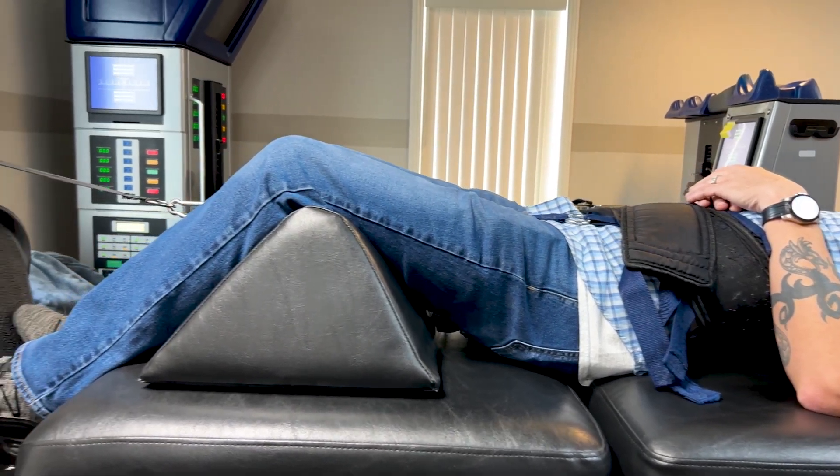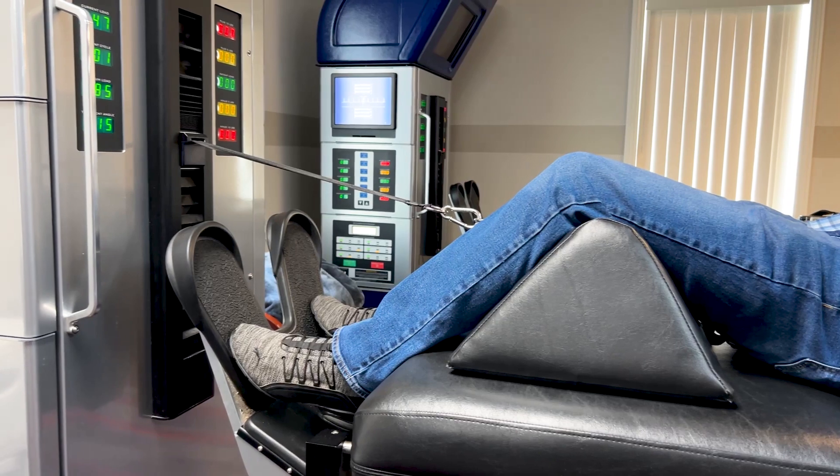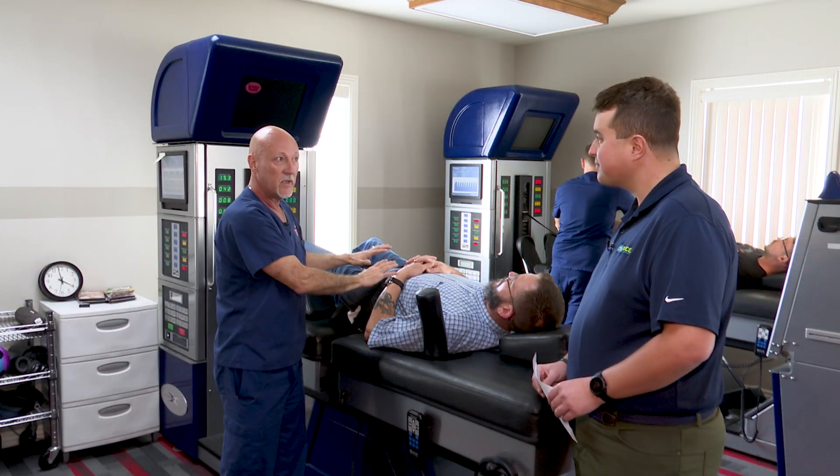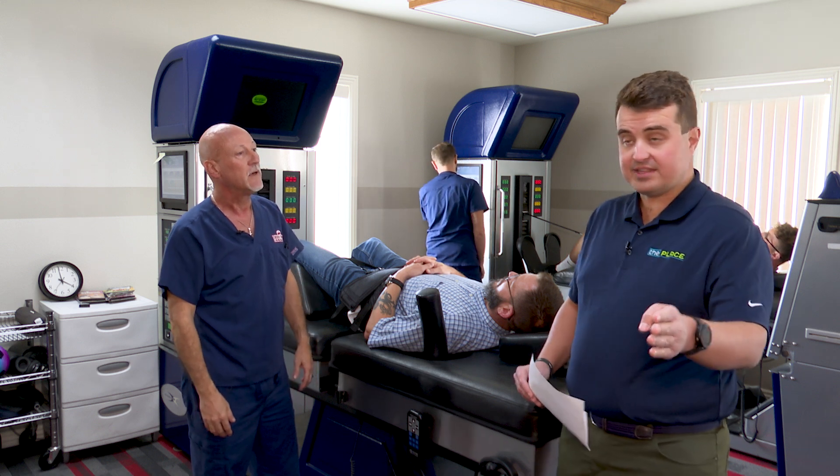As long as a chiropractor and a physical therapist restore the range of motion and teach that patient how to go and maintain that motion, we stabilize it and stop it. They avoid surgery and they can have a good life — and that's where the relief comes in.